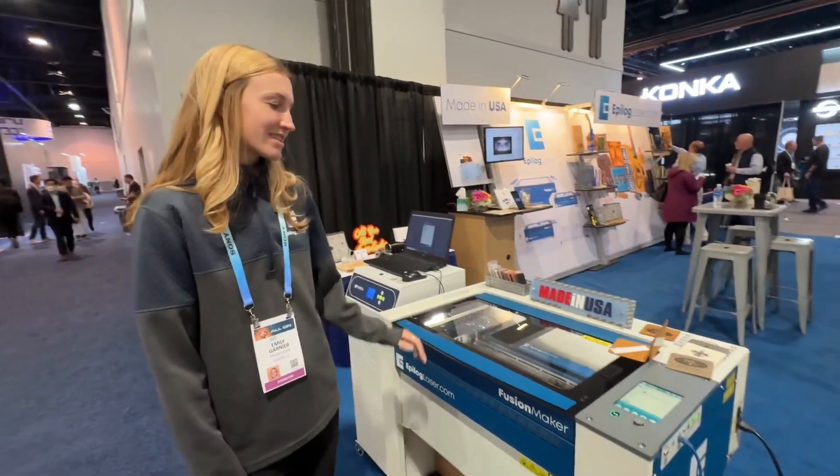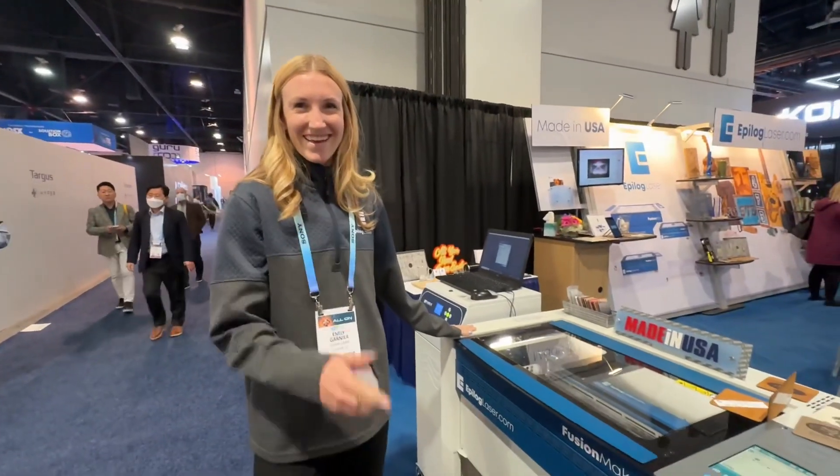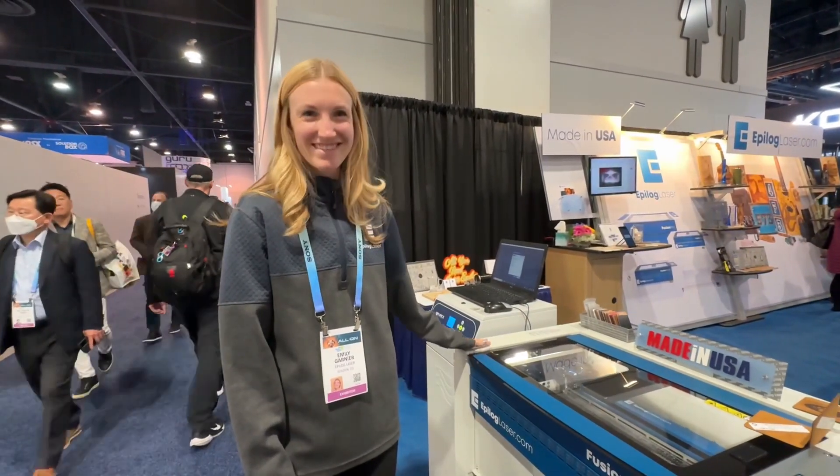What's the MSRP on this? This starts around $10,000. That's not awful. Including shipping? I'm not sure, don't quote me on that. Thank you, Emily. Of course, I love it.